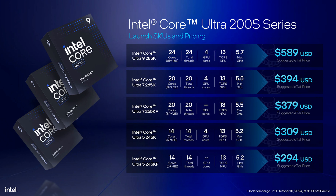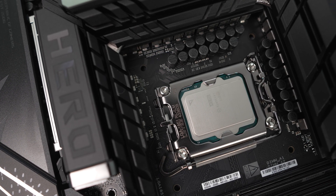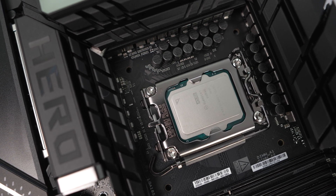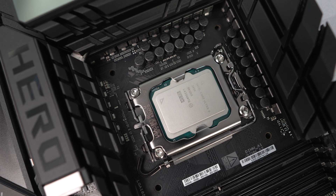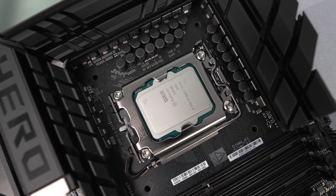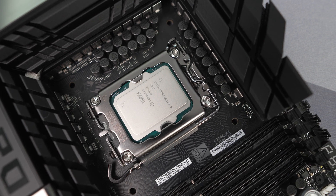The MSRP for the Core Ultra 9 285K is $589. With these new processors comes a new socket, Intel's LGA 1851, so you'll need a new Intel Z890 motherboard. Z890 is going to be the top-spec chipset for this generation and is currently the only one available, but in the future you should expect more affordable chipsets to be released.